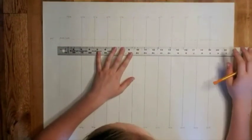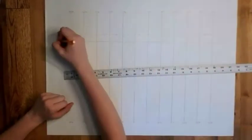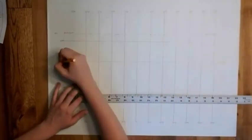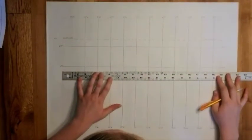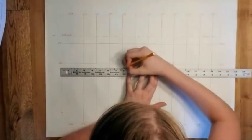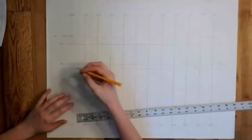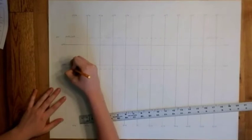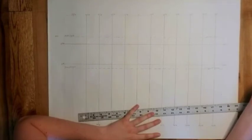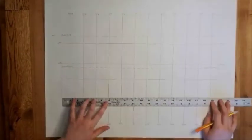Now she's going to draw sixty degrees north, then thirty degrees north. The Tropic of Cancer is going to be a dotted line. Make sure you're labeling all of those on your map on both sides. There's the equator.